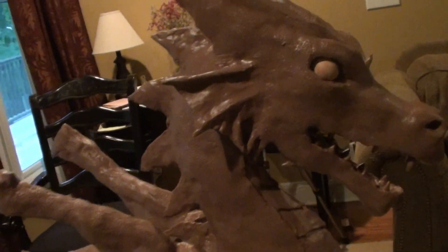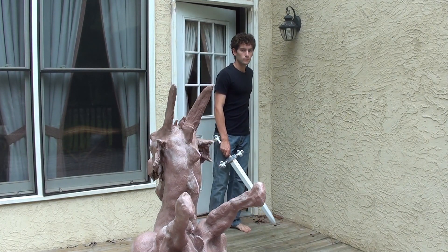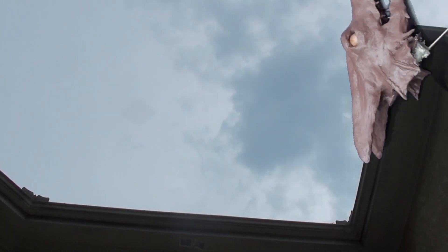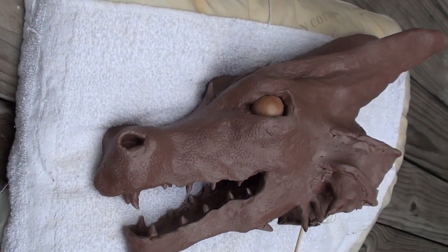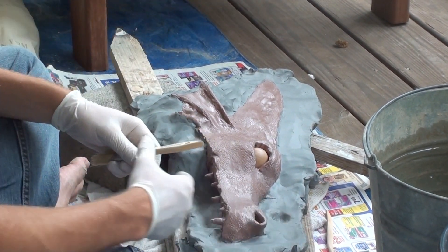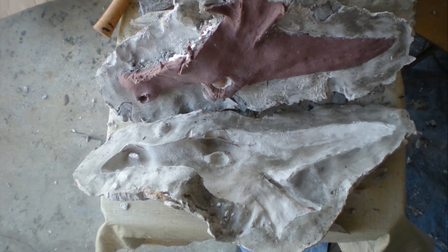Once the clay sculpture was complete, it was time to sacrifice it to the mold. The mold would hold on to the memories of the sculpt so that it could be reborn in latex. For the mold, I utilized UltraCal gypsum cement, and for the separating walls, a water-based clay that would not stick to the cement or the monster clay.